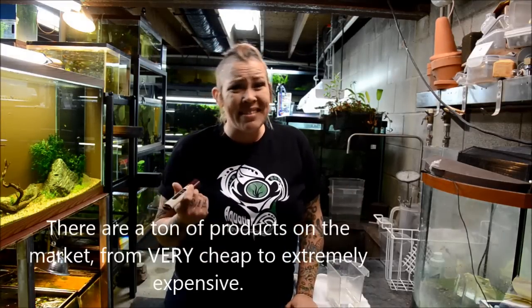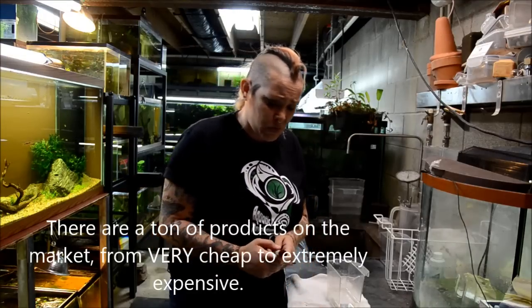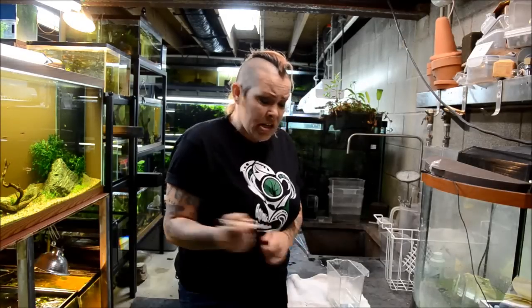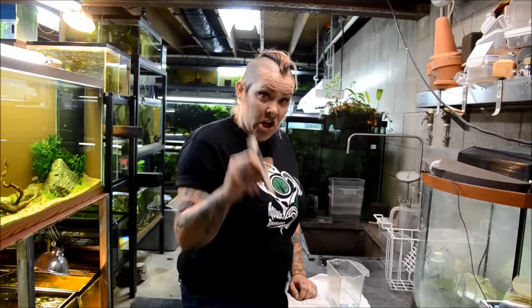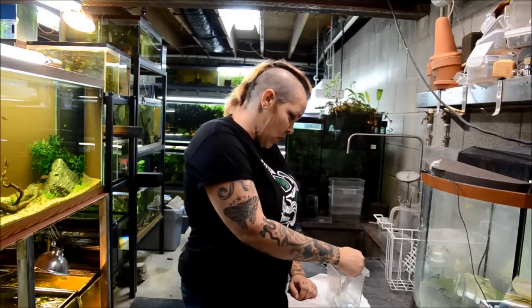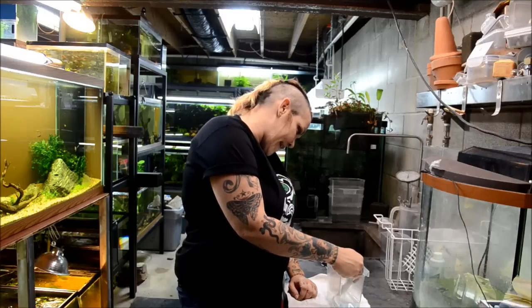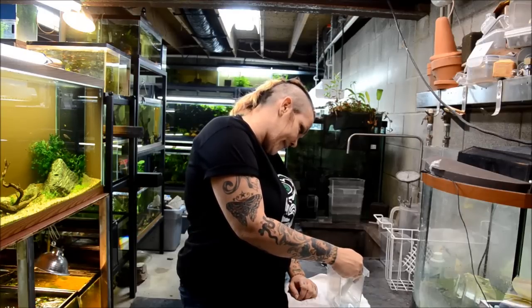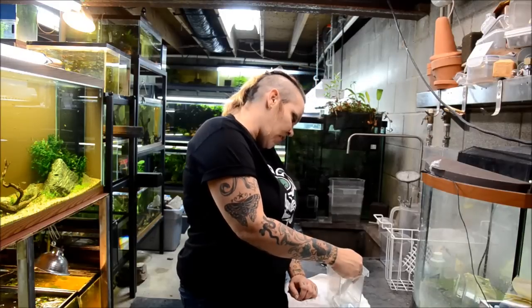So how do we test it? I bought a little TDS pen — these things aren't super accurate but they give you a good idea. I think this one was about $30. This is a sample of my tap water. You turn it on, put it in the water, and look at the reading. This says that my tap water has a TDS of 102.